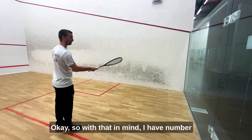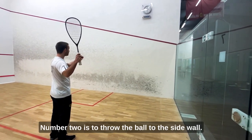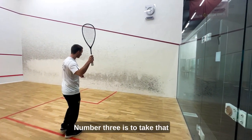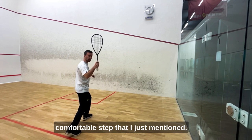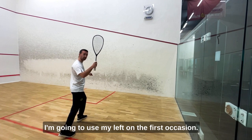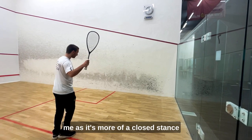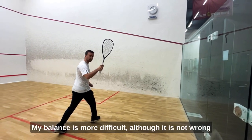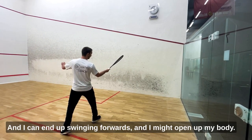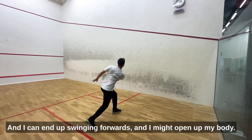So with that in mind: number one, prepare my racket and take it back — it's now ready for the swing. Number two is to throw the ball to the side. Number three is to take that comfortable lunge or step. You can use your right or left leg. I'm going to use my left on the first occasion because it's going to be a lot more comfortable for me as it's more of a closed stance. If I stand more on the right leg my balance is more difficult, and as I swing forward I might lower my body.